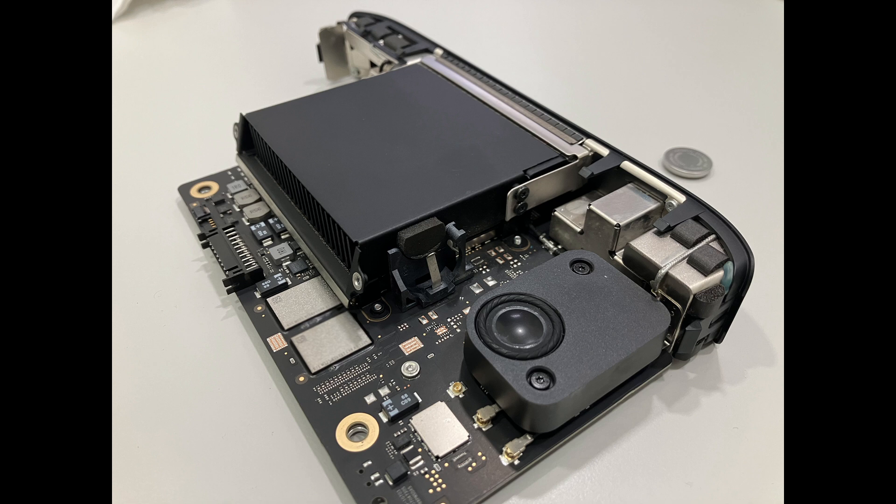Over time, this coin cell battery can drain and cause issues like an incorrect system clock that resets every time you unplug or restart your Mac Mini M1.